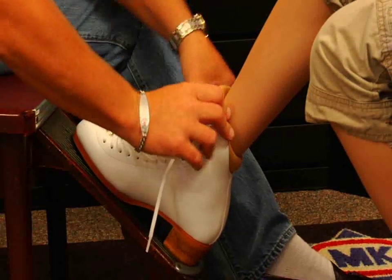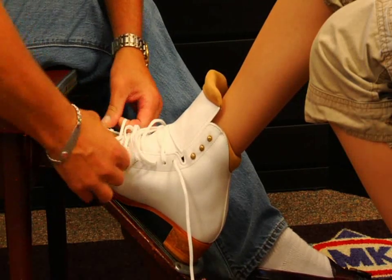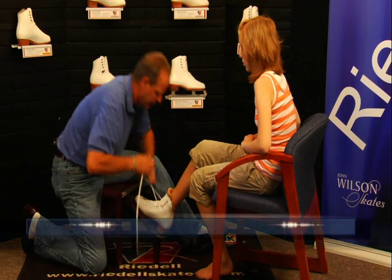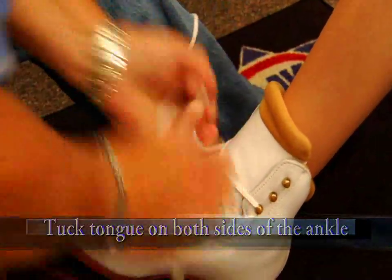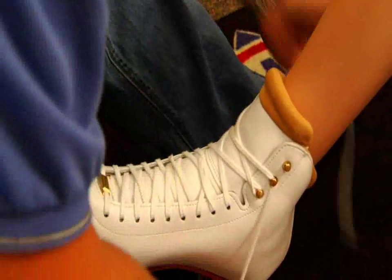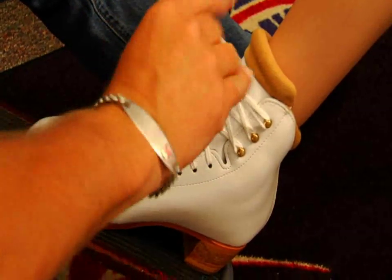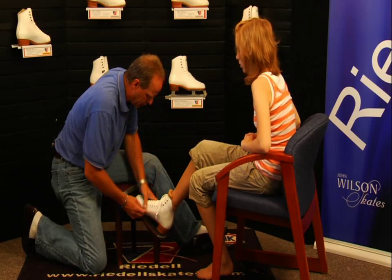Now place the tongue inside the skate and make sure it's in the center of the leg. Start with the laces all the way down at the throat area, keeping even, snug tension. When you get to the ankle, make sure that the tongue is tucked in on both sides of the ankle. Cross your laces over and go over the tops of the hooks, cross over and pull from side to side. That allows the boot to wrap around the ankle and take a nice shape into the ankle joint. Tie off the lace, making sure the pressure is the same equal amount.